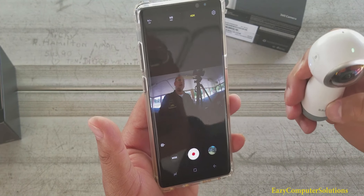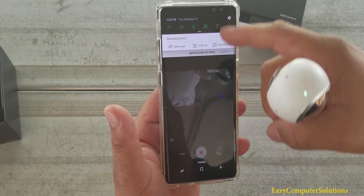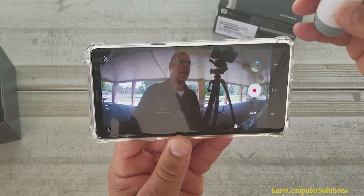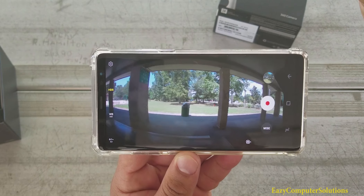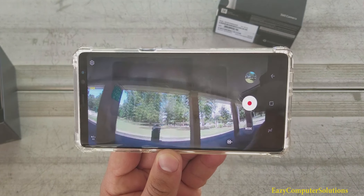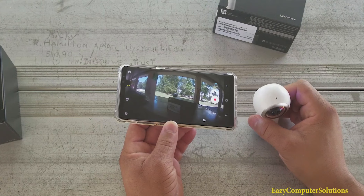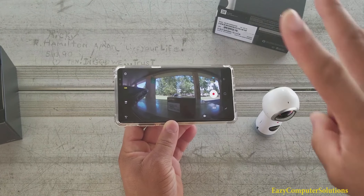I am looking at the viewfinder on my Galaxy Note 8 - looks pretty good here. I know I got it in portrait mode, and let's see if I can go to landscape. Oh yeah, okay, so you can see this in landscape - look at that, that is nice. So this is the Gear 360 right here on the Galaxy Note 8. This is Eric from Easy Computer Solutions - leave your questions down below, let me know what you think about the Gear 360 in all its glory. See you guys on the next video. Peace.